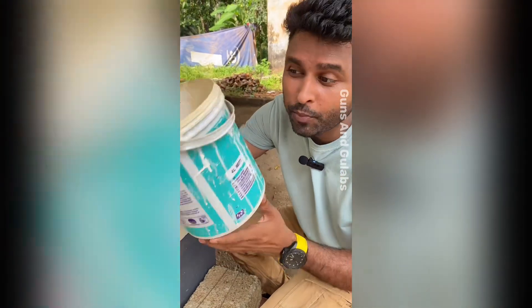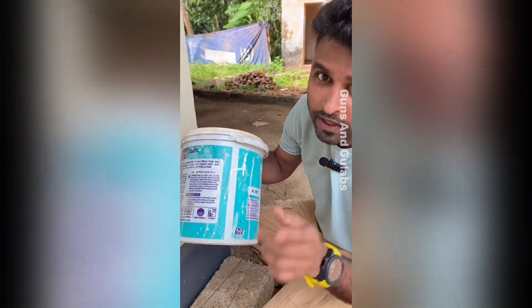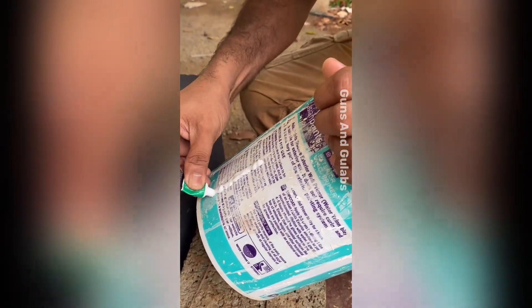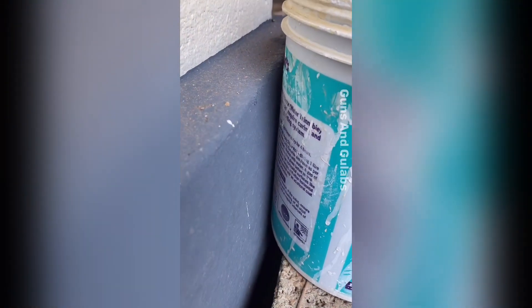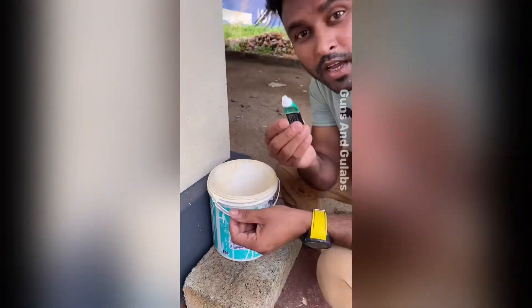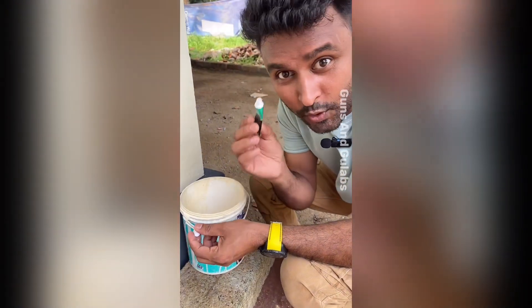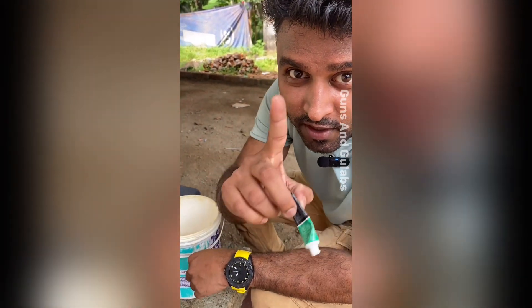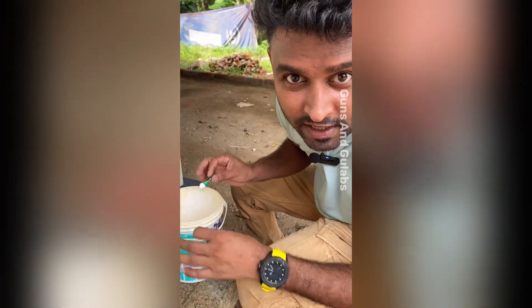This is a paint bucket and we will show you how to make a paint bucket. This is also our bucket and we will make a paint bucket. Now, I'm going to set it up.